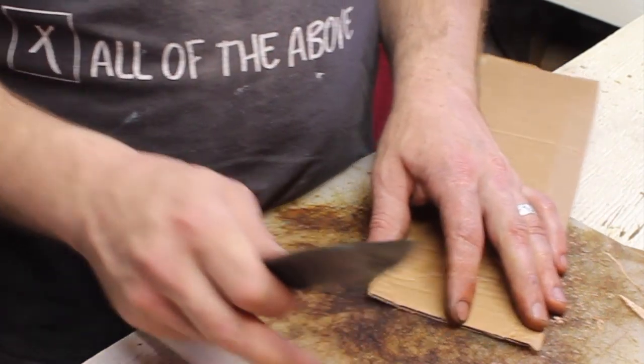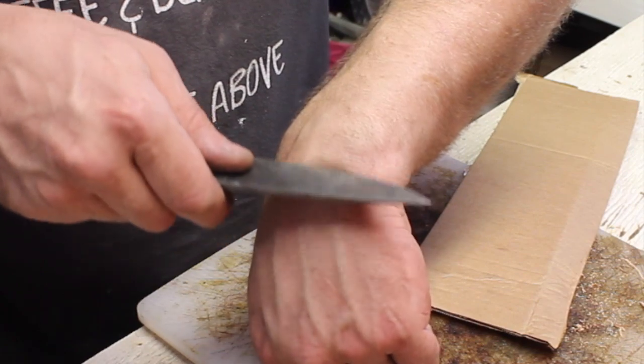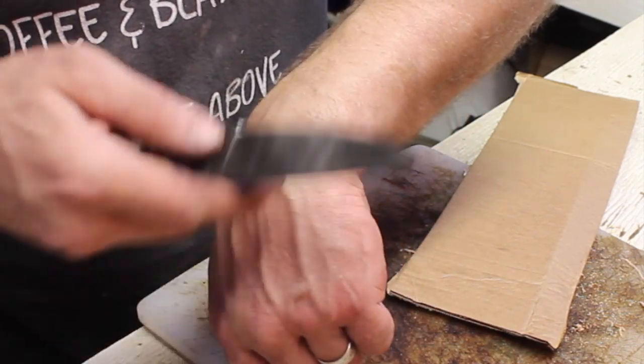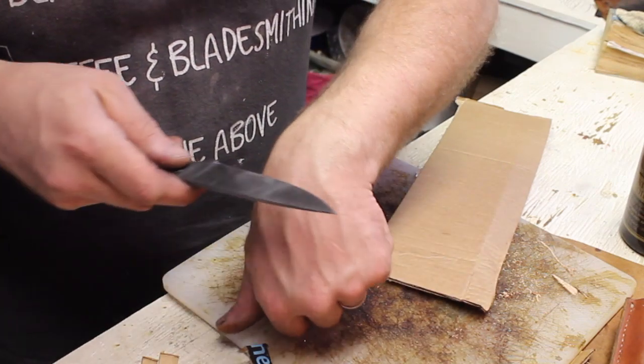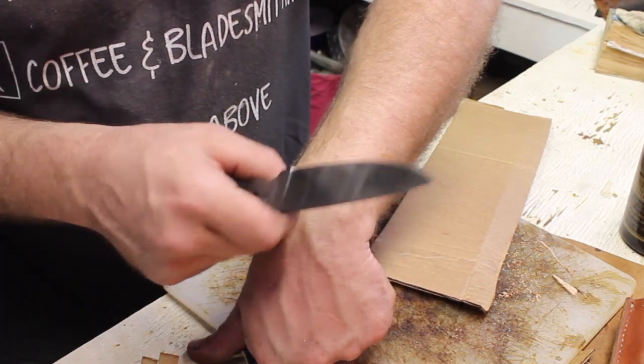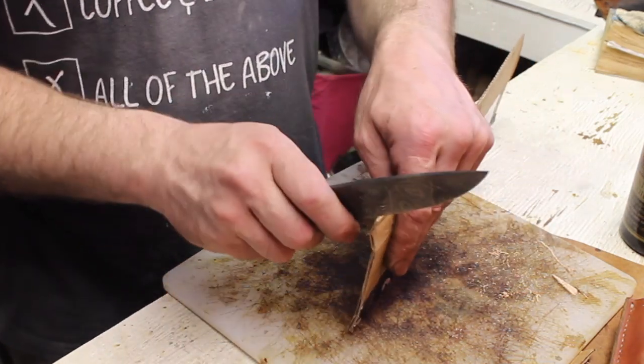It's 75 cuts, so let's check it. Yeah, it's getting a little bit duller — I can tell — but it still shaves. Okay, let's do a few more.